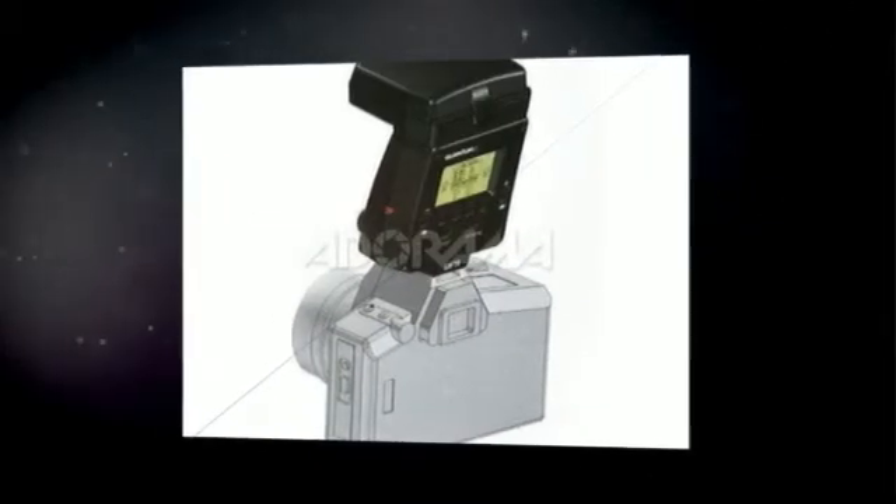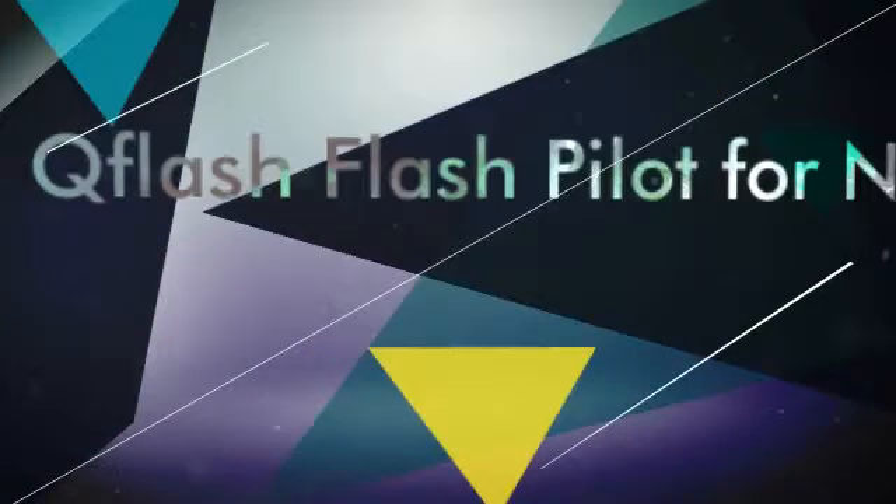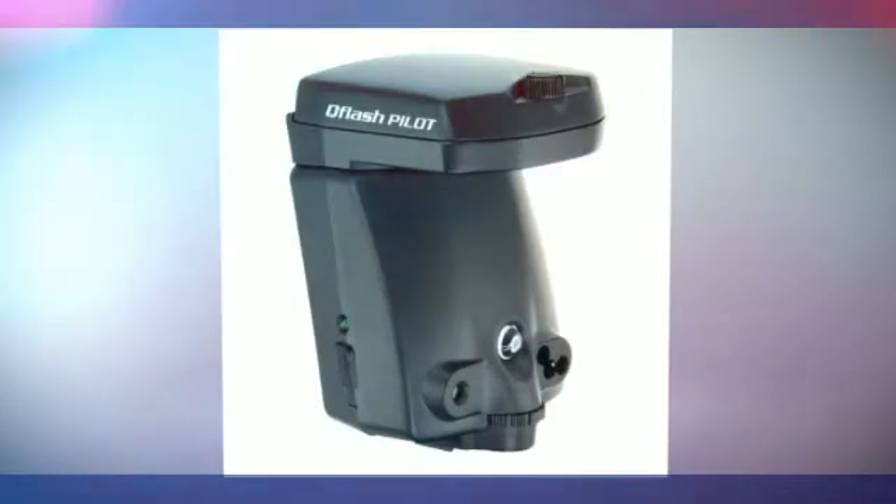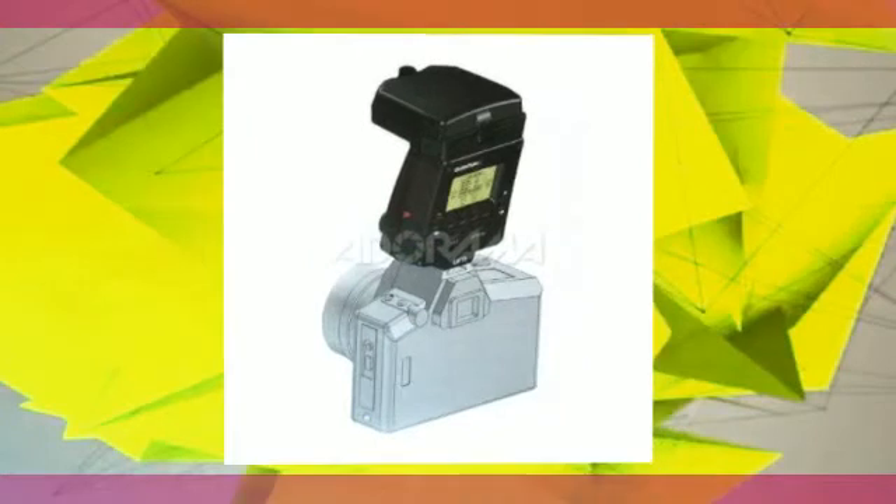The Flash Pilot has a built-in freeze wire TTL radio and QTTL adapter for controlling an unlimited number of remote flashes. The pilot's radio sends TTL commands to remote Flash Trios and Flash 5DRs up to 600 feet away. Use 4 AA batteries or any turbo power pack for the pilot.